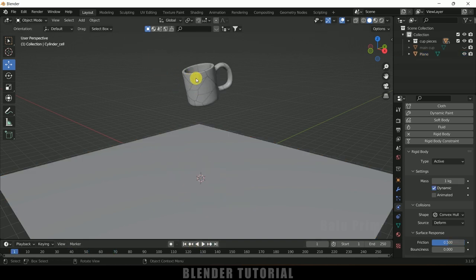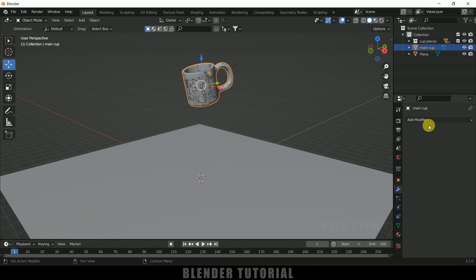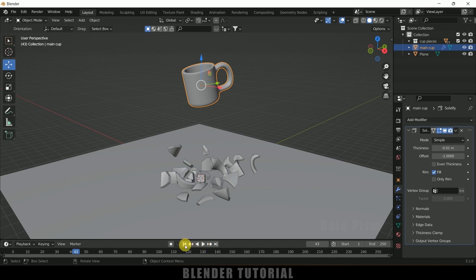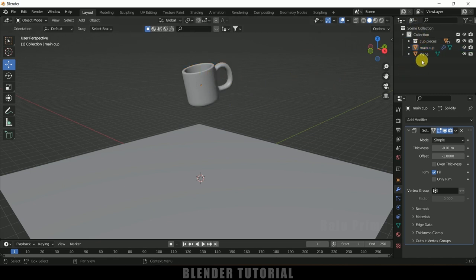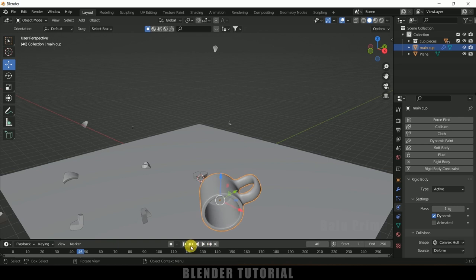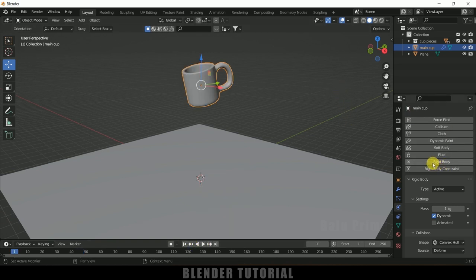You can see visible cracks between the pieces. To hide them, enable the main cup, select it, go to Modifier Properties, add a Solidify modifier, and set the thickness to minus 0.1 — the cracks are now hidden. However, if you try adding a rigid body to the main cup as Active and play, all pieces will explode, so that approach doesn't work. Disable the rigid body on the main cup and hide it again.